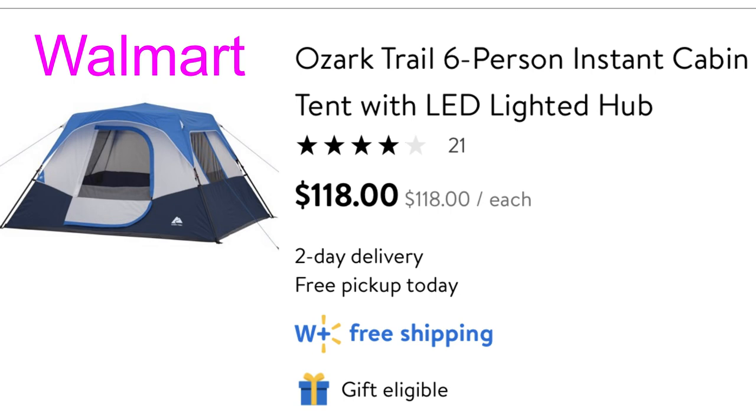I'm going to show you the Ozark Trail six-person tent. I set this up in my backyard just so you could see the size of it. I will do a video on actually putting it up because it's really easy and it's a cute little tent. I think it's perfect for one person — two might be pushing it a little bit — but I have everything in here that I need.